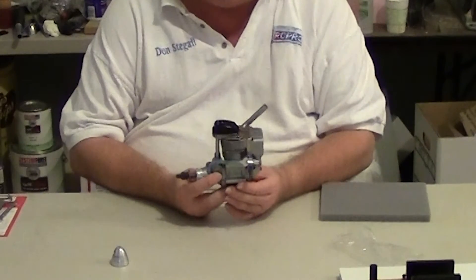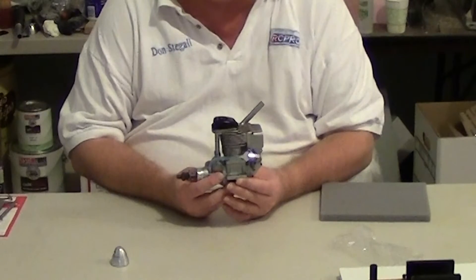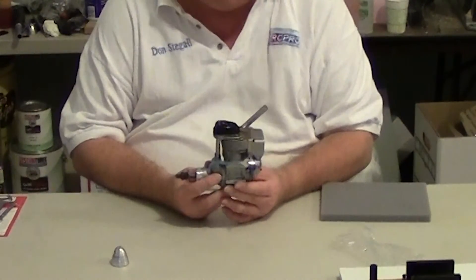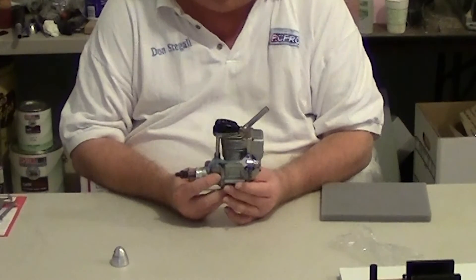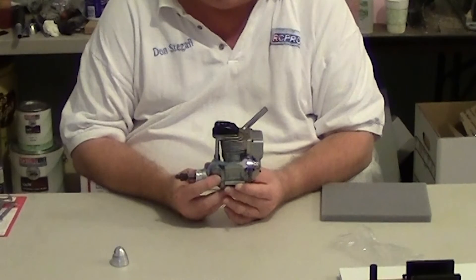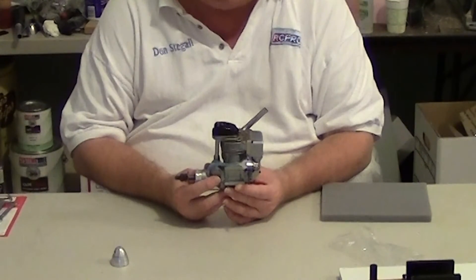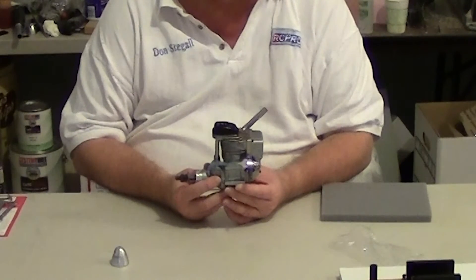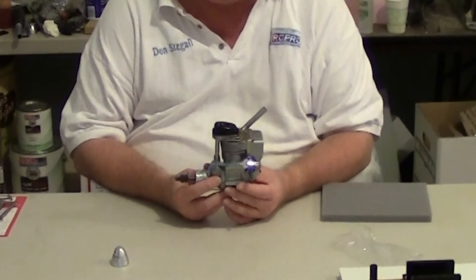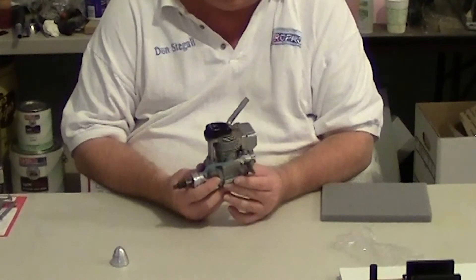I'm going to be putting this engine on a World Models Spitfire 40. That airplane was designed to handle this engine. The engine weighs about 25 to 26 ounces, which is a little more than a 40-size engine. But that airplane has solid tail surfaces and is built to stand up to this engine and similar size engines. I'll show that in another video.